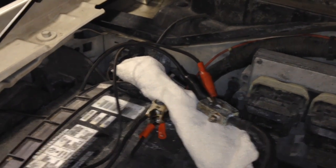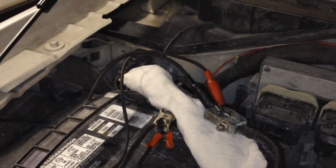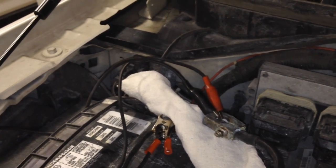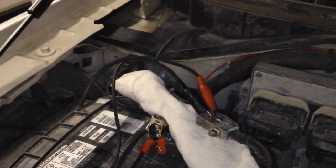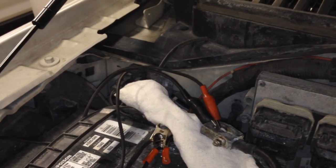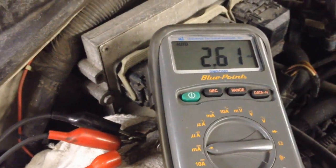Once it's armed, the modules can go to sleep. You basically wait up to 45 minutes to an hour. Usually at 15 minutes you'll have a major drop in draw and you'll be able to tell, but some of these newer, fancier cars take up to an hour for all the modules on the network to actually go to sleep. Wait at least 45 minutes, then we'll check the draw.